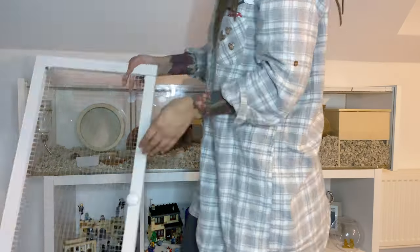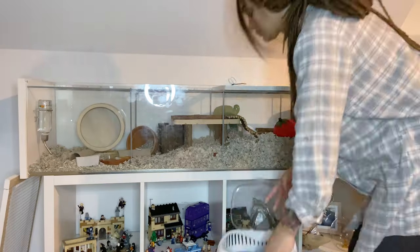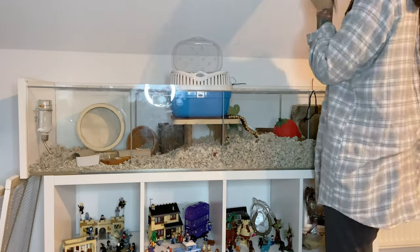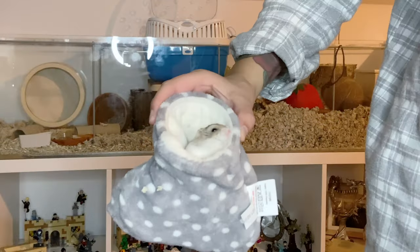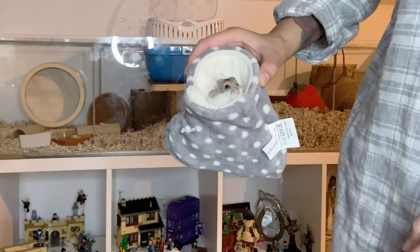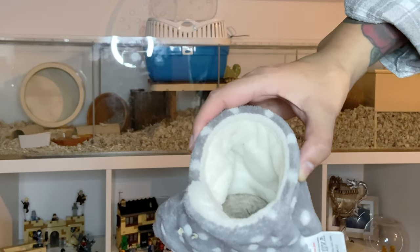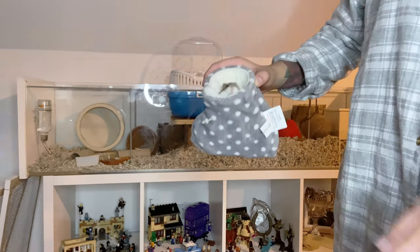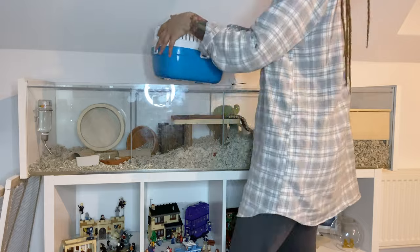Next up we have our little Mr. Scrooge himself. With Iro's cage I tend to clean a little bit differently and do it in sections rather than taking everything out, as it's a bit easier. First of all I'm going to grab him and pop him into his little carrier - he is not as happy as Albus to just stay in his cage whilst I'm cleaning and he will try and bite me, so it's easier to just get him out so he's not as stressed.